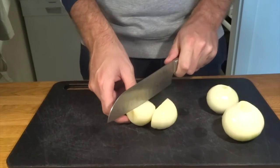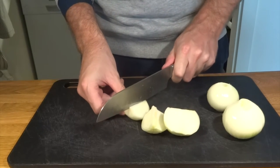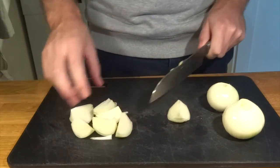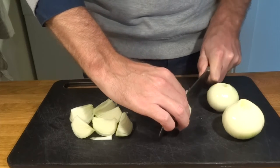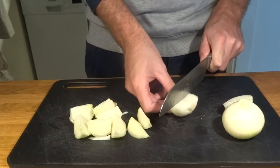First of all we are going to chop up some onions. We chop the onions into eight pieces and they should be the size that you see on the video now. It's very important that they aren't too small because we want them to actually add a lot of texture to this curry dish.